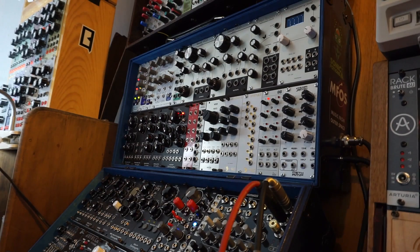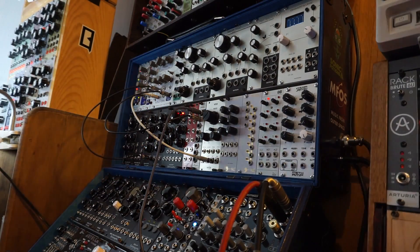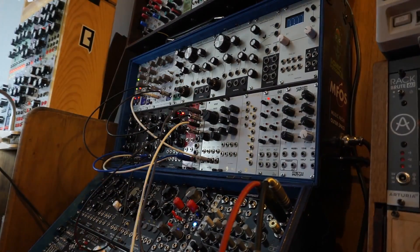Now let's check it out in action. I'm including the demo in this same video, since it's a fairly simple module to demonstrate. First, let's use it as intended, with the Keystep sending it velocity CV for expressive playing.